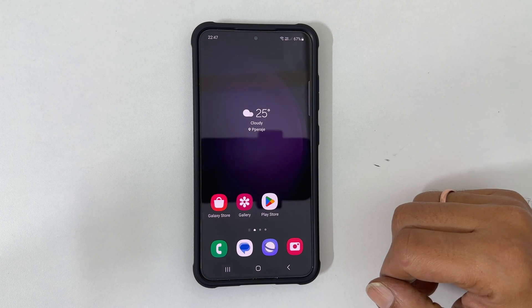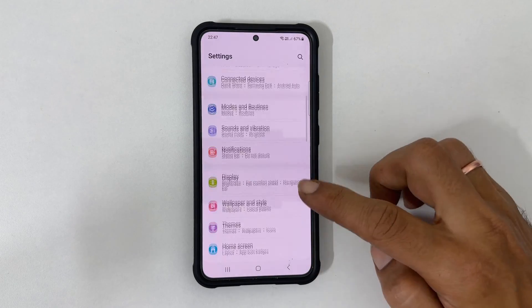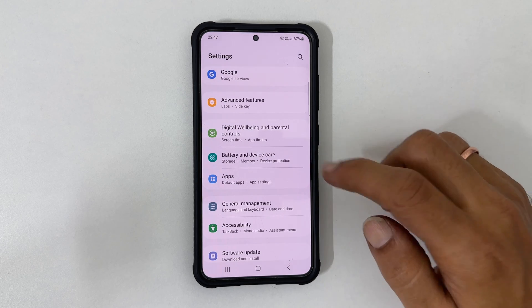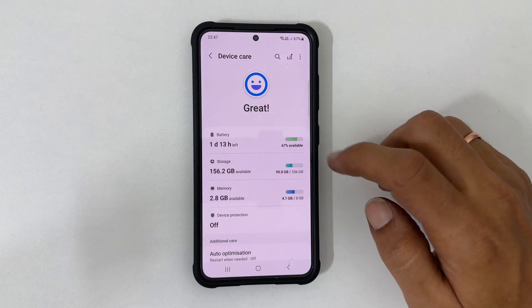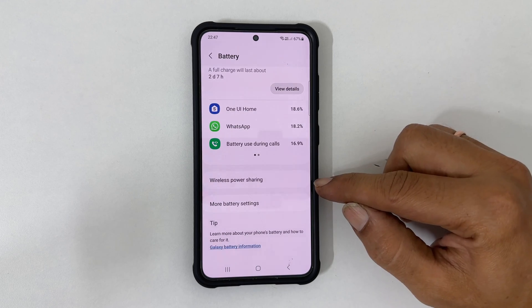To turn on the Power Share feature, go to Settings. Scroll down until you find Battery and Device Care. Tap on it. Then tap Battery. Scroll down — here is the Wireless Power Sharing option. Go inside it.